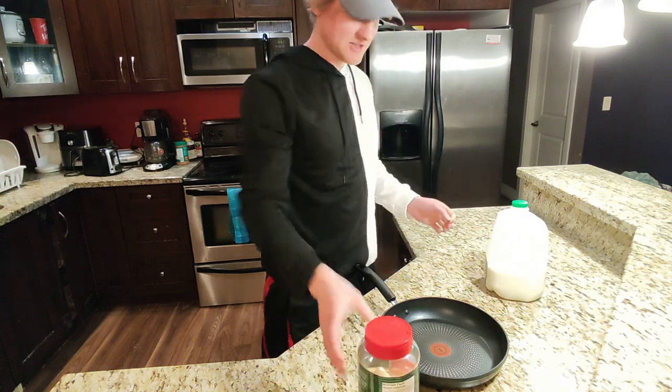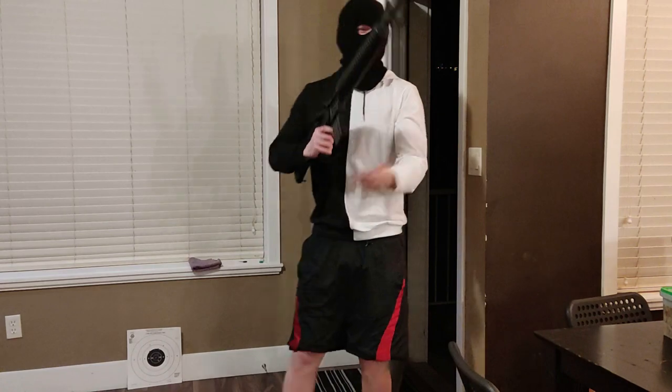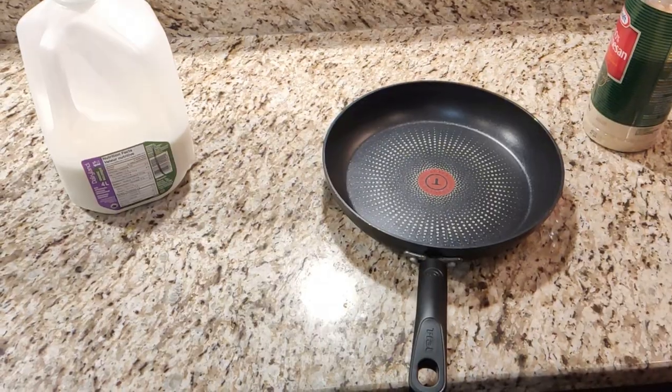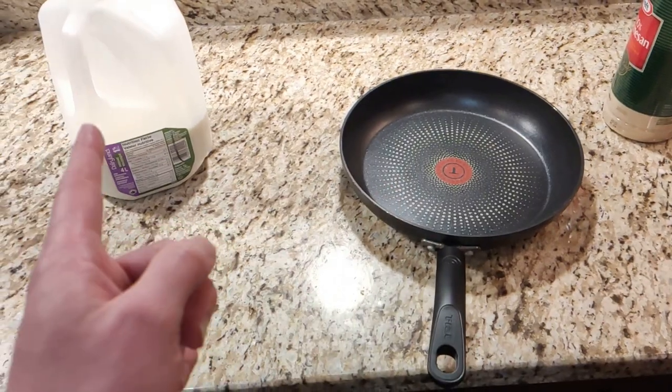Time to prepare another delicious meal. Don't move or I'll shoot. Whoa, whoa, whoa. Do I choose the frying pan or the milk to protect me? So if you're home alone and someone breaks in, what can you use as body armour? Can you use like a frying pan? We're gonna test that today.